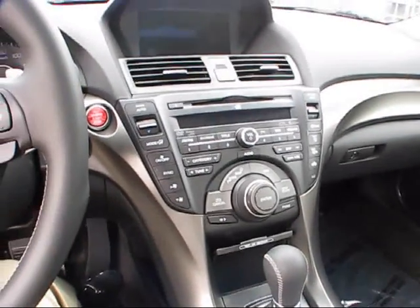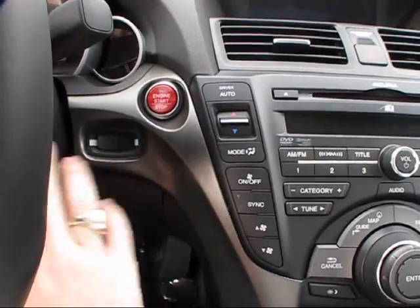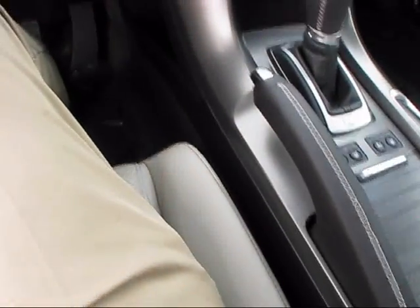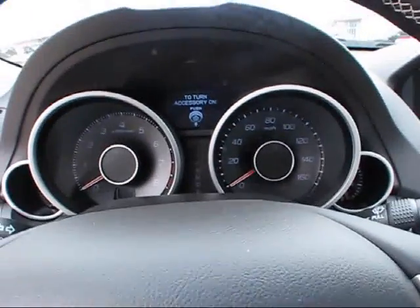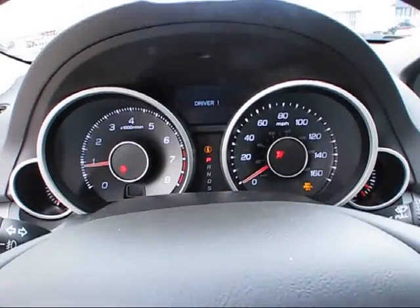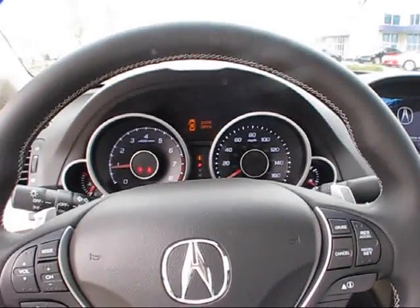To start this TL with the keyless access fob, you can do it one of two ways. The first is by inserting the fob into the designated slot just to the right of the steering wheel, or by simply having the key fob anywhere within the vehicle. Either way, put your foot on the brake and hit the red engine start button to start the engine. It's an absolutely butter-smooth power plant.